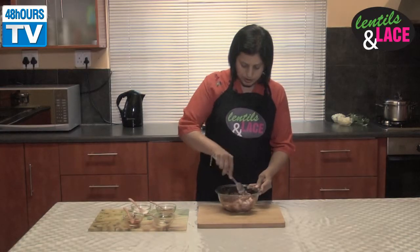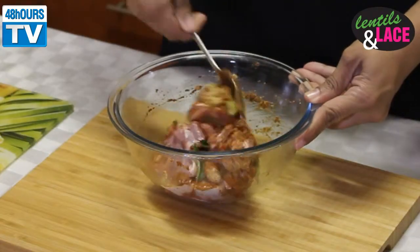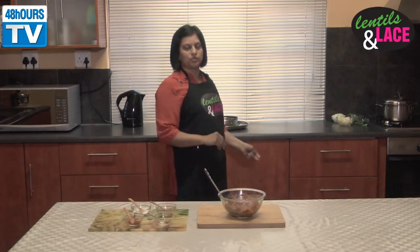You can leave it to marinate for about 20 to 25 minutes. Now we're going to start with the cooking process, so let's get to our stove.